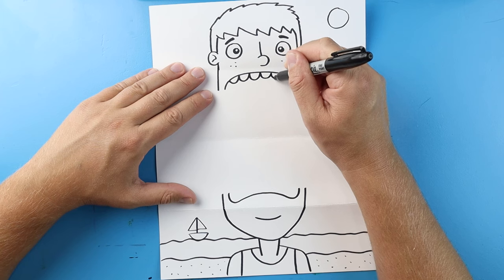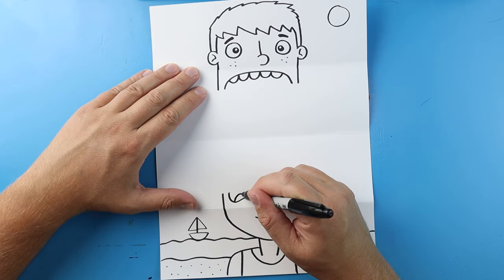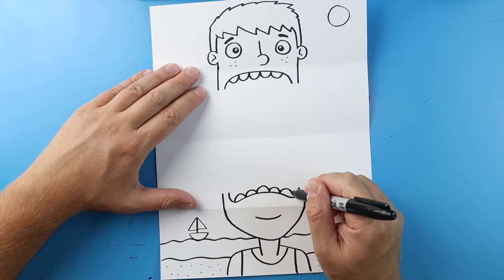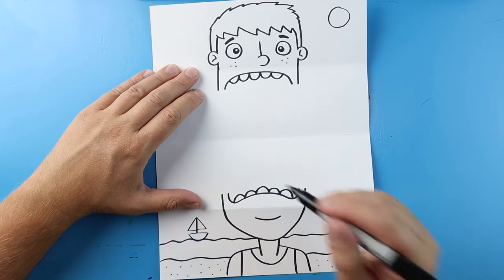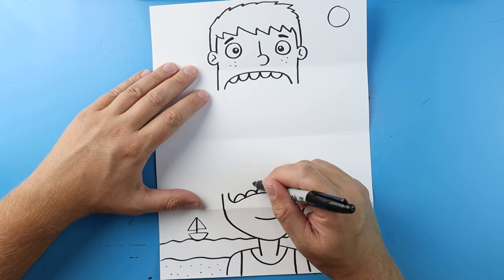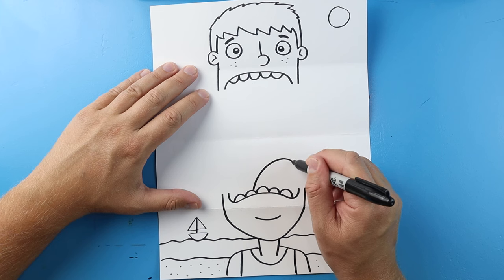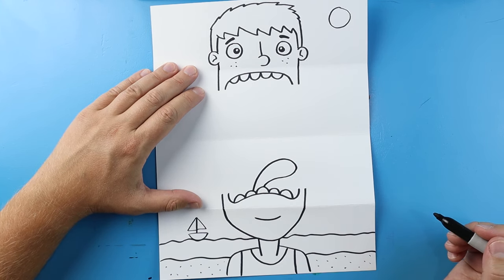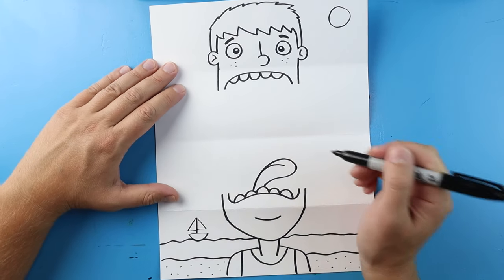Now let's make the teeth — I'm just going to make some little curvy lines right across here, just like a bunch of little smiley faces. Then down here let's make a bunch of sad faces for the bottom teeth. Now let's make his tongue coming out — draw a line that curves up, bring it around and back, and then draw a little line that curves down for the tongue.